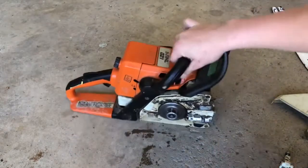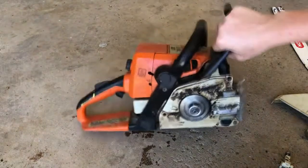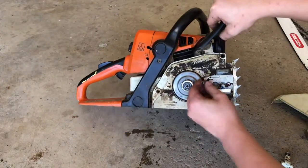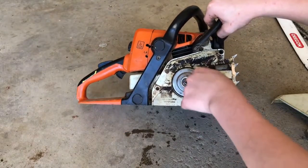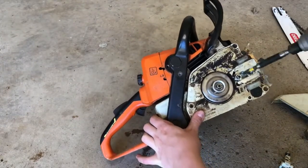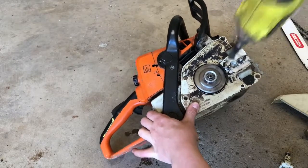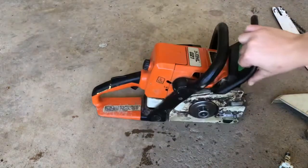It's kind of tough — tap it in. Okay, so then you've got your rail all the way in right there. Now you want to put your left stud in, just like that.